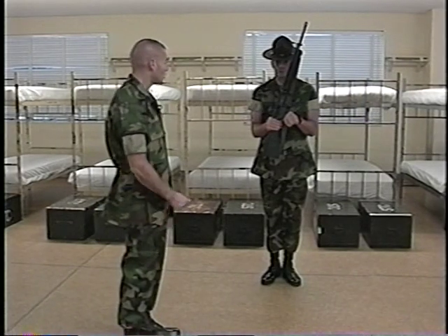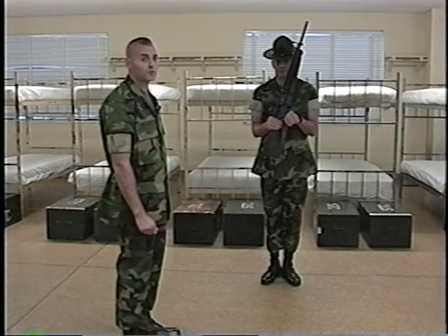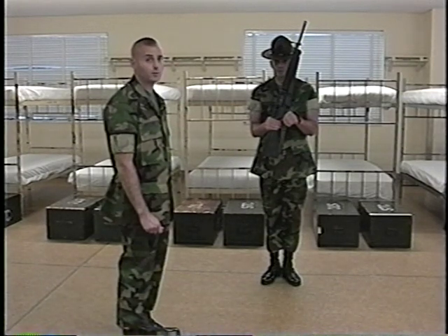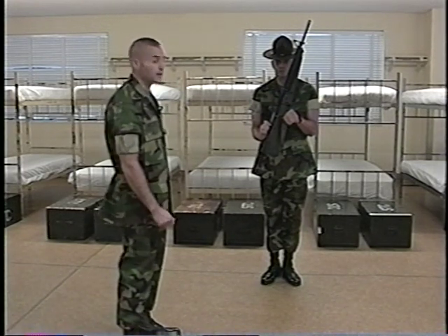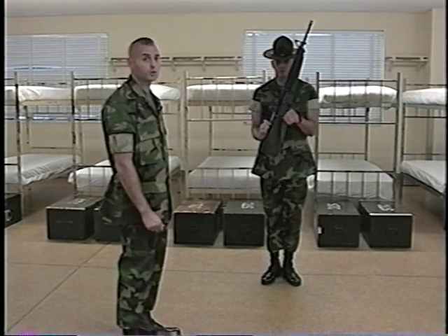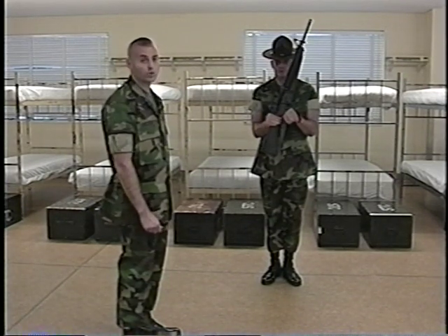For the count of four, you release the small of the stock and re-grasp the charging handle. The thumb and forefinger grasp around the charging handle, unlocking it, pulling it straight back to the rear. The elbows must remain tight to the body. At the same time, Sergeant Cruz applied direct pressure to the bolt catch, locking the bolt to the rear. For the count of five, he will smartly push the charging handle back into its locked position and re-grasp the small of the stock. This terminates the count of five.